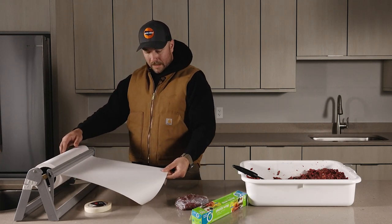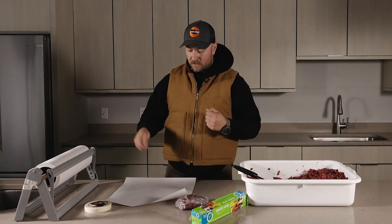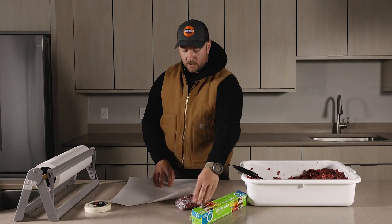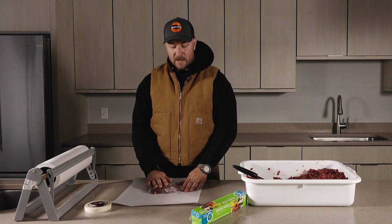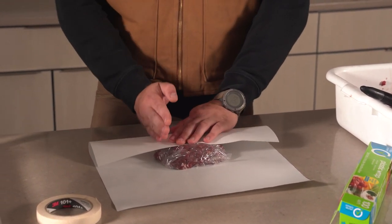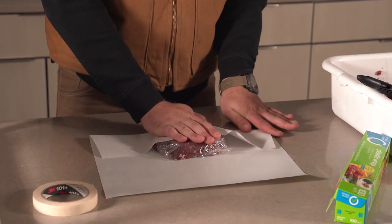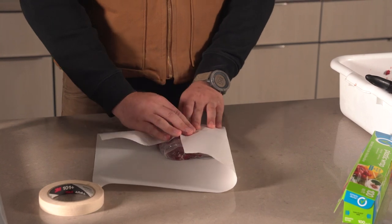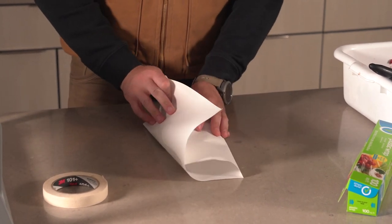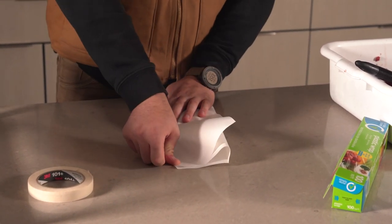Now we're going to tear off some butcher paper. I highly recommend getting a roller like this — it makes the process much easier, you can tear your paper and it keeps things moving efficiently. There are two sides to the butcher paper: a waxy side and a side that's just straight paper. You're going to want to put that meat on the waxy side. Set that down, fold it but not all the way over, and almost like karate chop it to create a seam. Then fold it lengthways, do the same thing with the seam, and make sure you're getting good pressure each time you're folding — it'll help keep that meat tight and together.